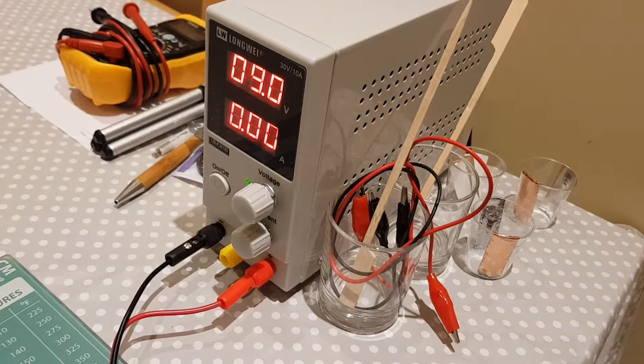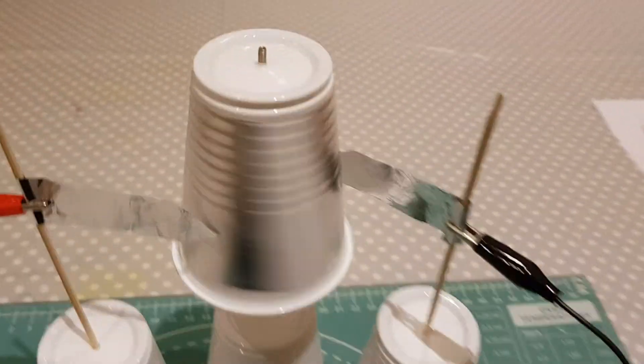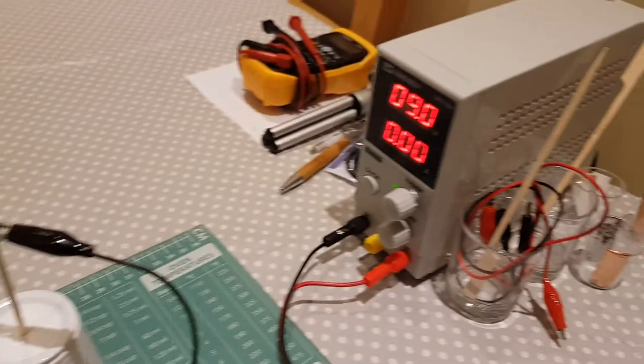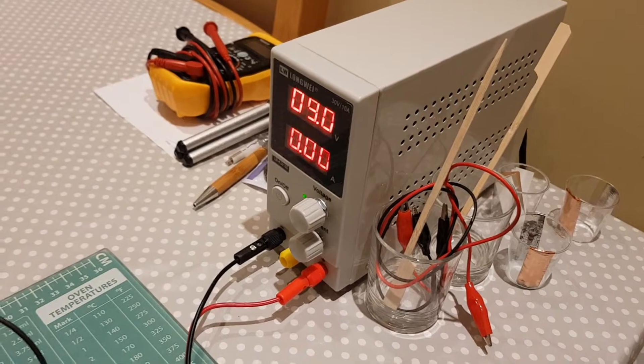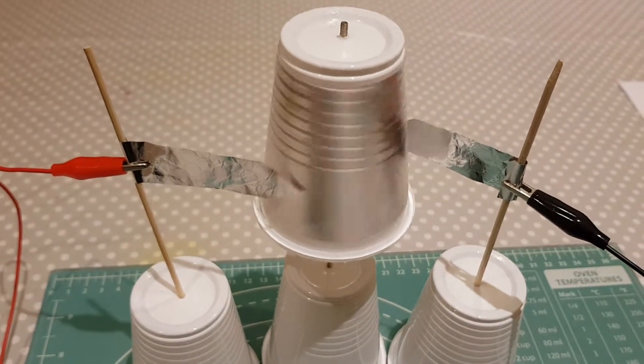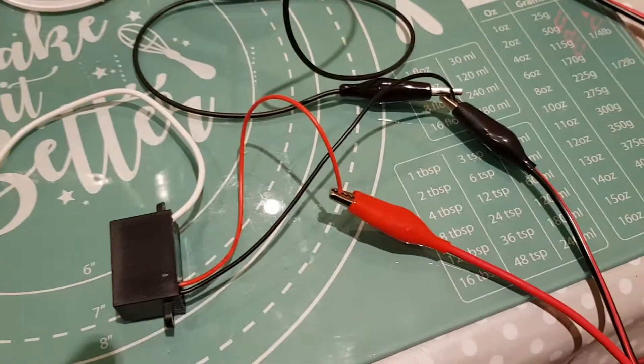If you increase the voltage you'll get more speed out of the motor, and you can see this thing is spinning pretty well. If I crank it up to about 12 volts it starts to get pretty unstable, given it's just a cup spinning on a bamboo spike. But yeah, it's pretty cool.